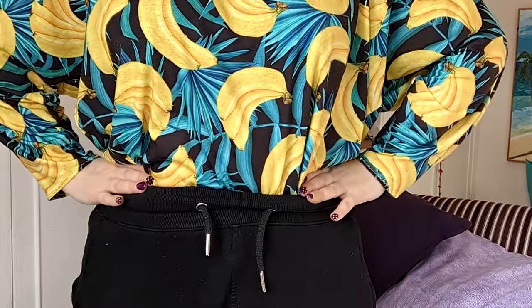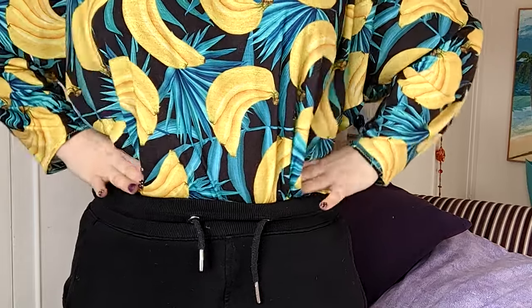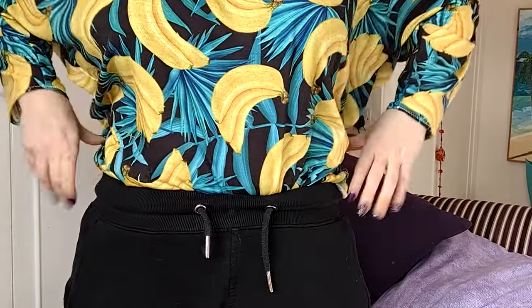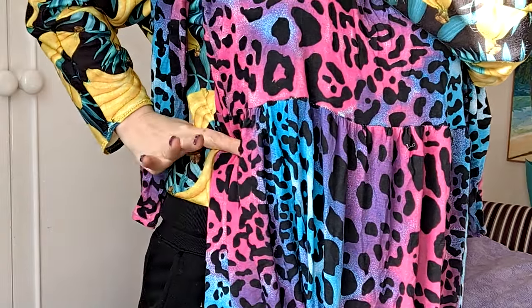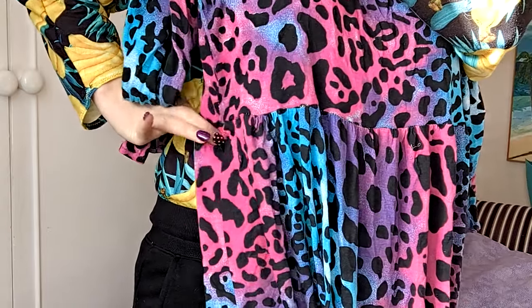When you're cutting the bodice, you won't need it as long as a normal t-shirt, so you need to decide where you want it to sit. My natural waist is here — you might like empire line, or somewhere else. I normally aim for around my natural waist so that if I want to put a belt on it's sitting in the right place. You can cut it long and trim it off, or measure the pattern — just leave a bit for seam allowance to join into the skirt. You can always make it shorter later.